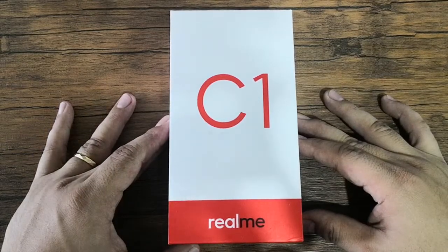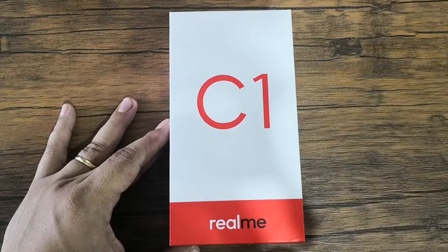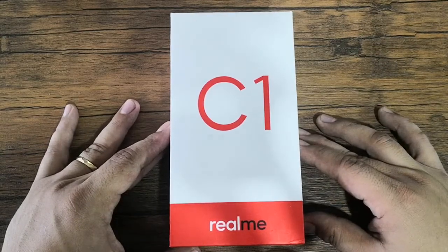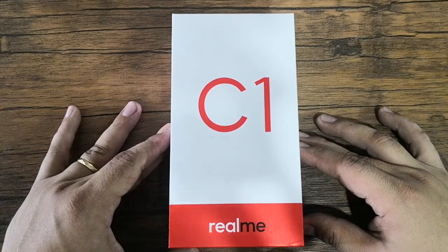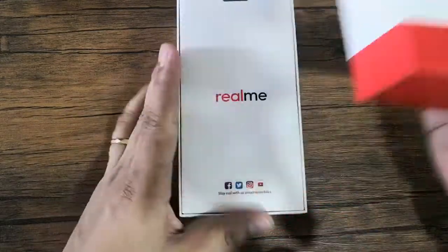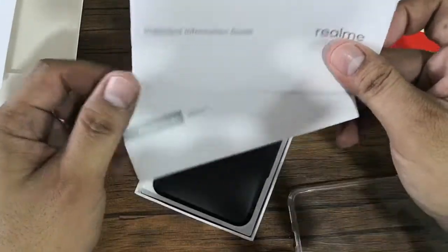Hi, this is Angie of TechnoGadget and we're here for another unboxing. This time we're going to unbox the latest smartphone from the latest brand coming to the Philippines — this is the Realme C1. The Realme C1, along with other Realme devices, will be available this December exclusively through Lazada.